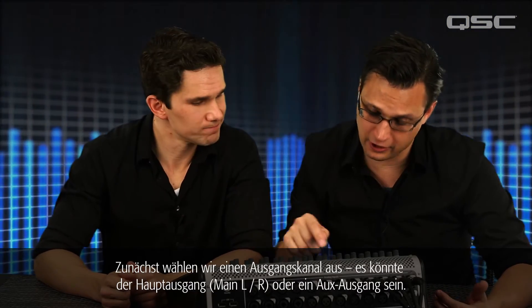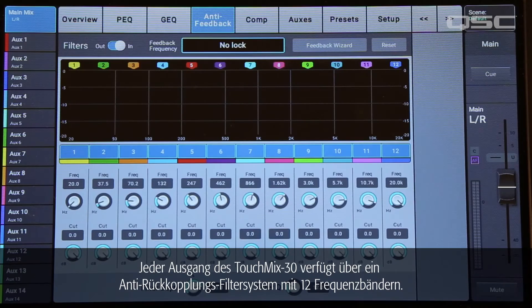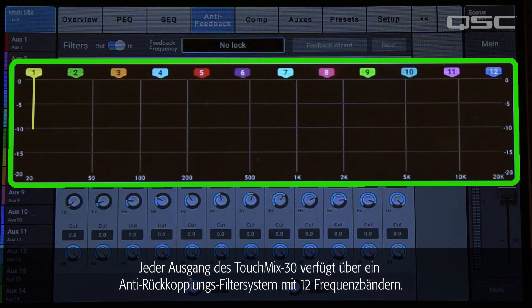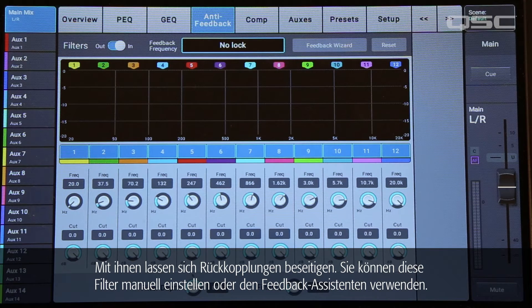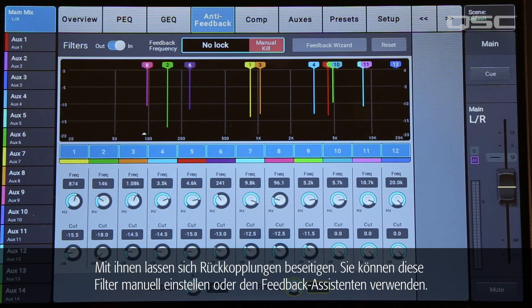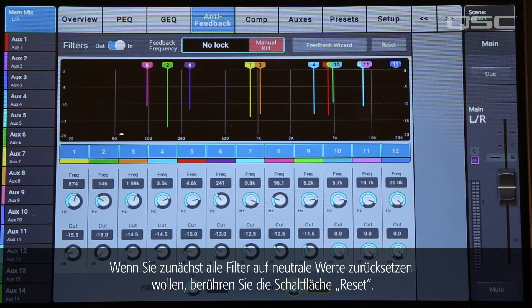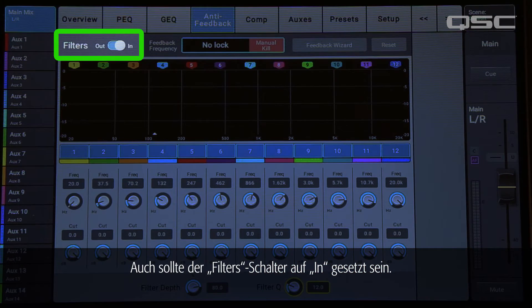First, we'll select an output channel — it could be the main left-right or one of the auxiliaries. Now let's press the anti-feedback button. Every output of the TouchMix 30 has a 12-band anti-feedback filter system. These filters are very narrow, so they don't have much effect on the overall tonal balance. Their purpose is to eliminate feedback. You could adjust these manually, or you could start the feedback wizard. If you want to zero out all the filters before you begin, touch the reset button. Also, make sure that the filter switch is set to in.